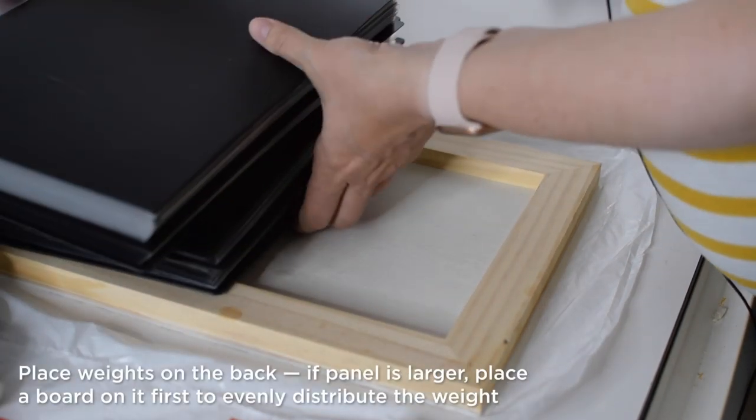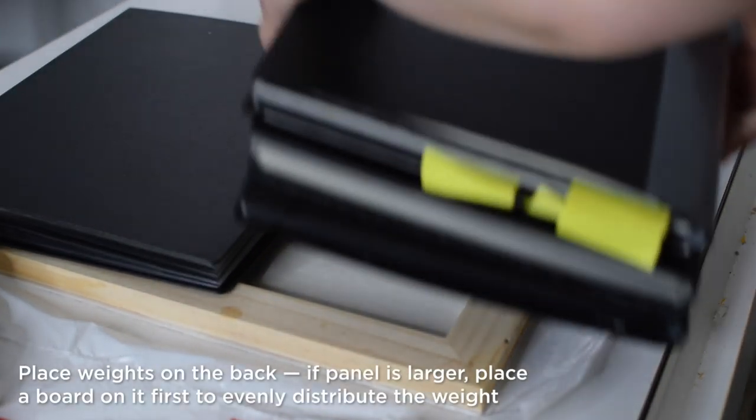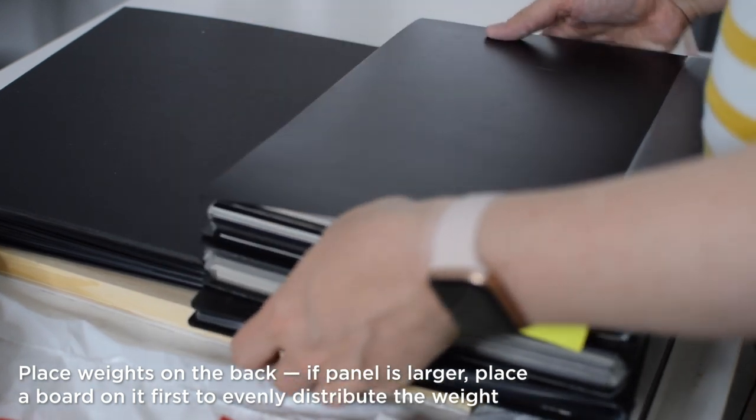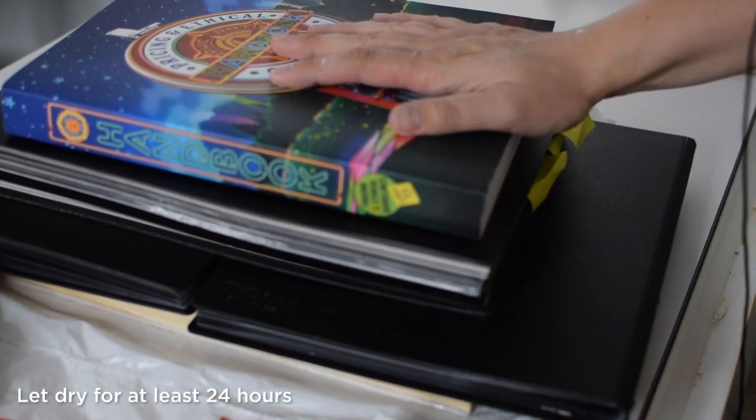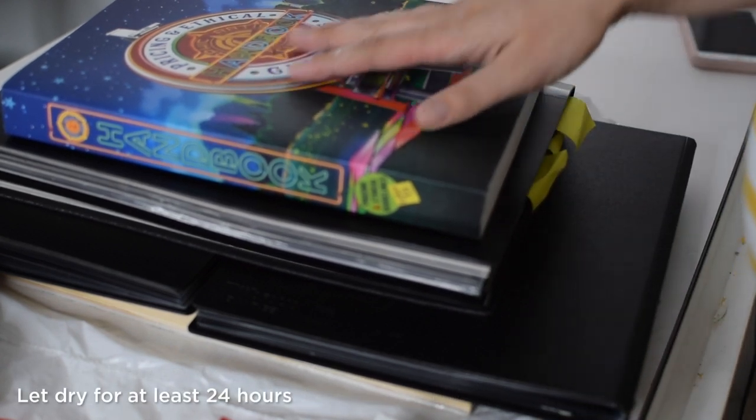For weights, I like to use some portfolios — full, heavy portfolios — and really any other heavy books I have on hand. Now I'll let this sit for a full 24 hours and dry.